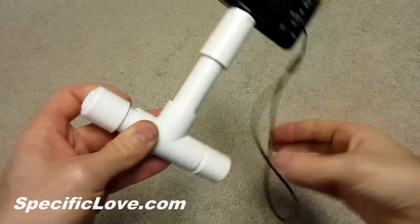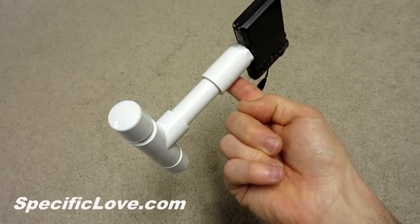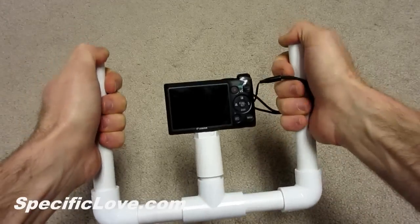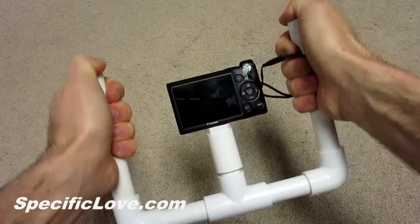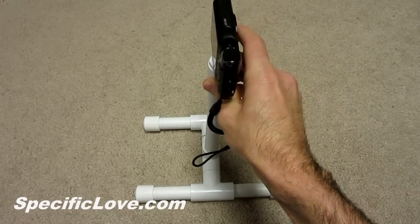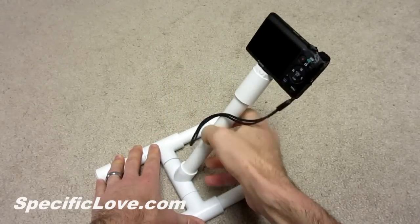Here is a mini hand stabilizer that is balanced fairly well, but you can also add some weight to the bottom if needed. Here is a two-handed stabilizer that allows the camera to easily spin around at a point. You can also make a basic camera stand or a support rod for your filming needs.